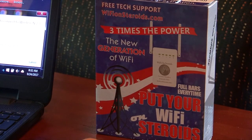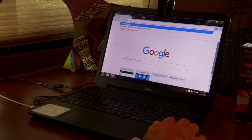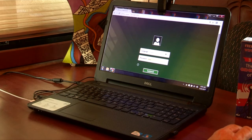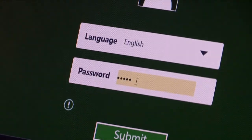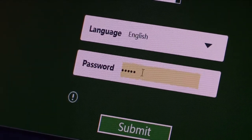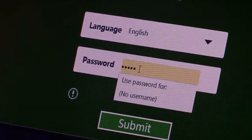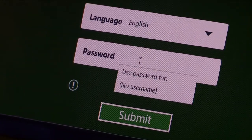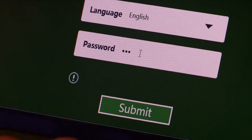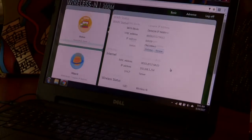Once we get the numbers in the browser, we're going to hit the Enter key and the green screen is going to show up. The password is already in there — the password is 'admin,' A-D-M-I-N. Make sure it's all lowercase; don't let it capitalize the first A. Just put it in — A-D-M-I-N — and then hit Submit.